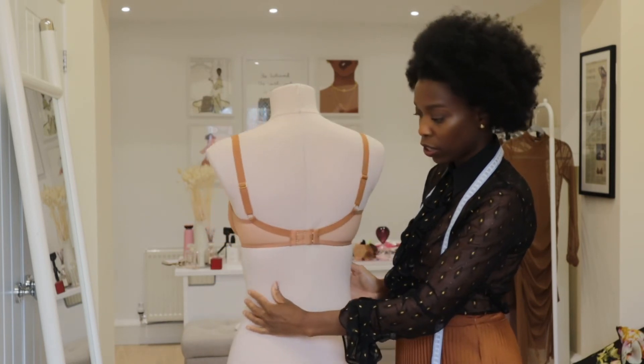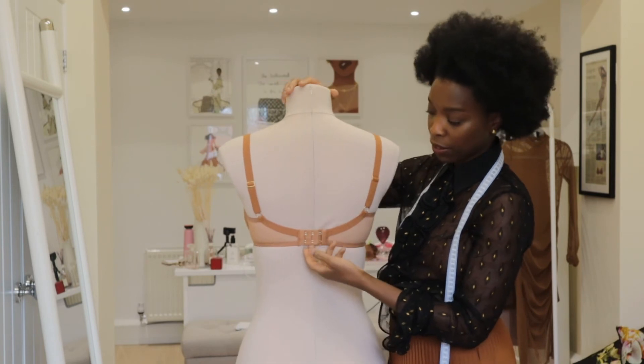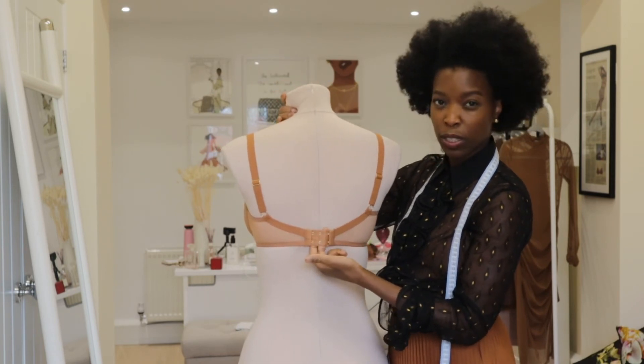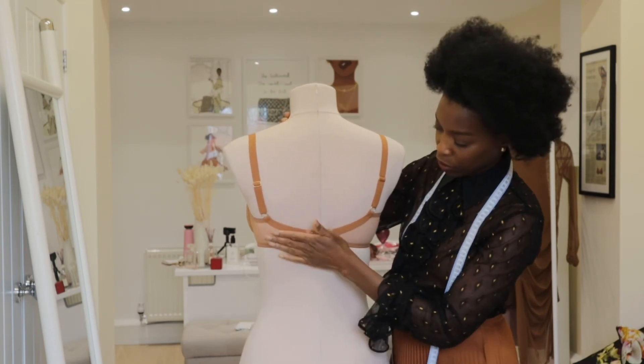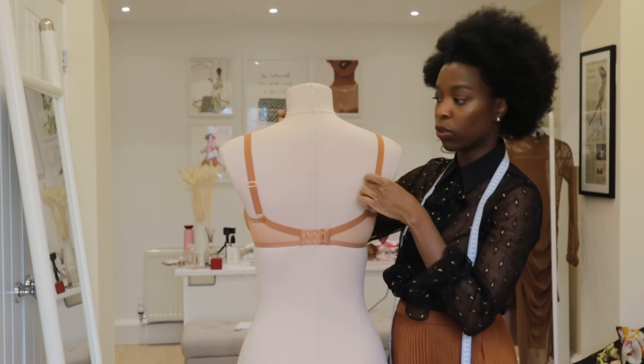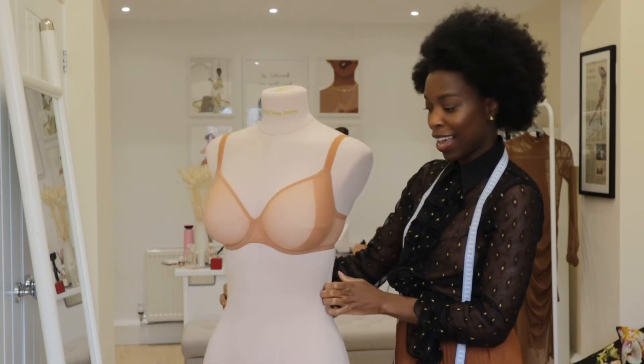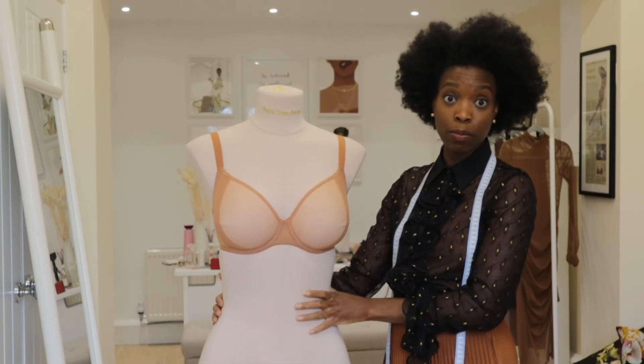And then on the back, you'd like it to be straight across. You want to have a little bit of give — you don't want it to be too loose. So that's a nice fit across the back there. And then you adjust the straps accordingly to what's most comfortable. And that's how you can tell that the bra fits properly.